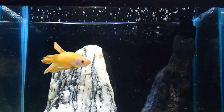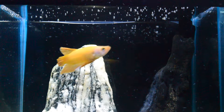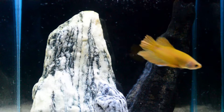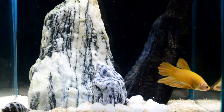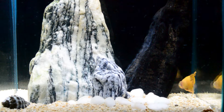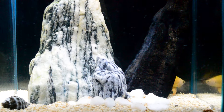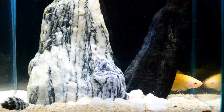Hello guys, today's video I'm giving you an update on my betta fish into his new home. He is my super yellow round tail plakat and he is now already settled in his new tank.